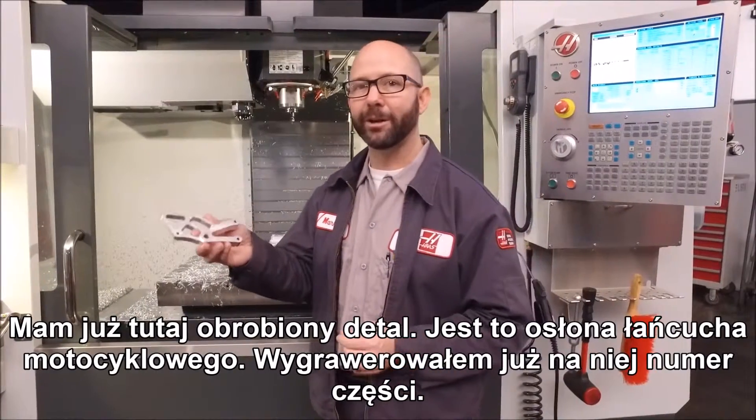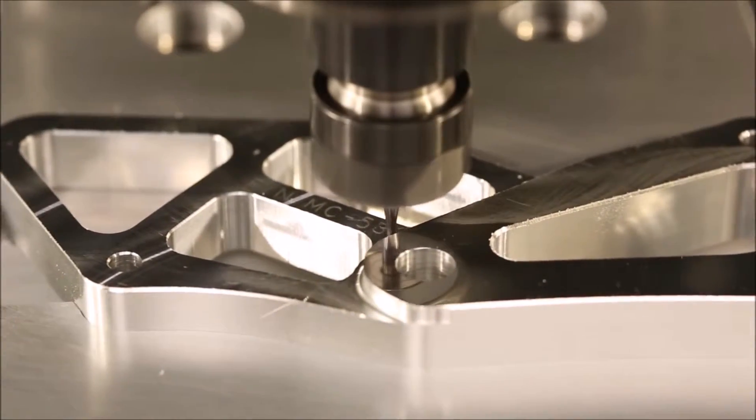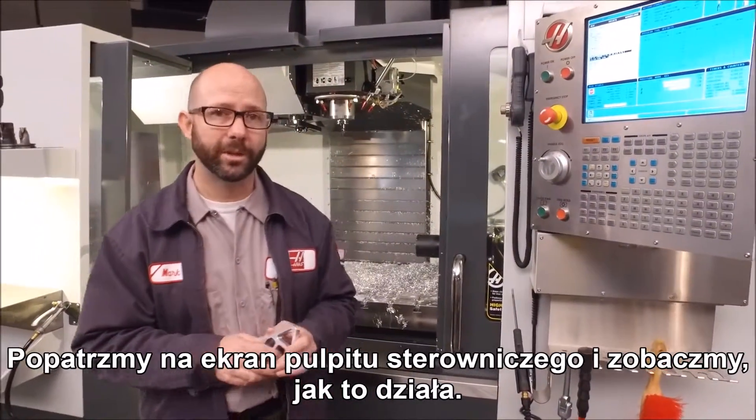We've already machined out a part here. It's a motorcycle chain guard, and we've engraved the part number onto it. Haas has made engraving serial numbers very easy. Let's go take a look at the control and see how it works.